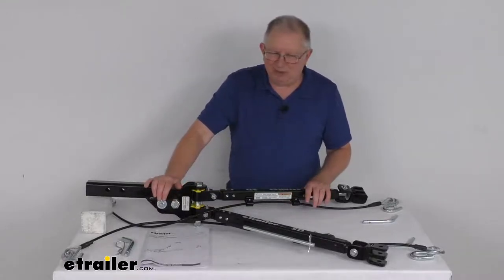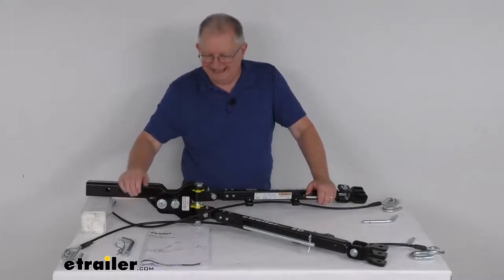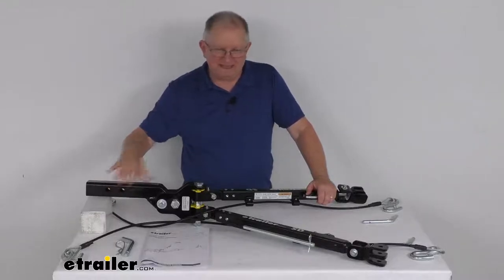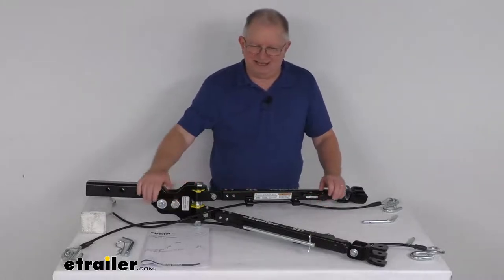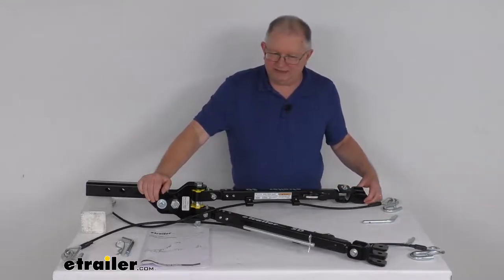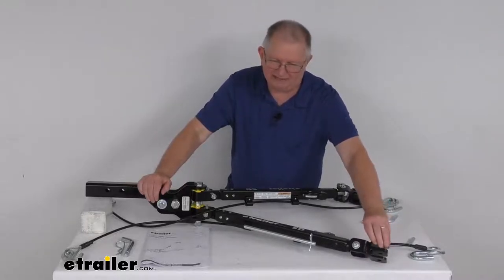This tow bar has a nice E-coat finish that provides corrosion resistance. It is made in the USA. The application is for 2-inch by 2-inch trailer hitch receivers. This part number is designed to work with the Blue Ox base plates, which are sold separately. This part will include the adapters that attach to those Blue Ox base plates.